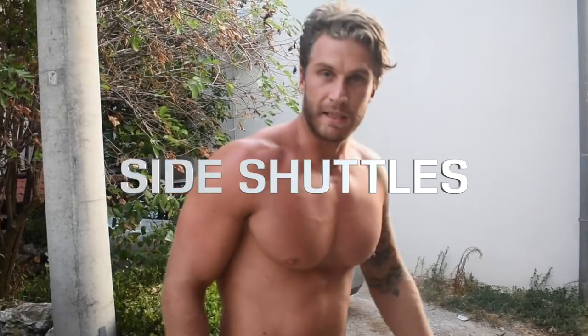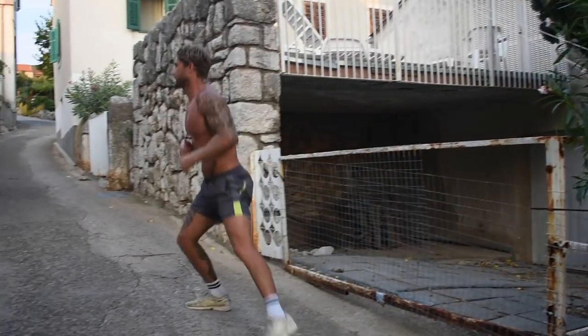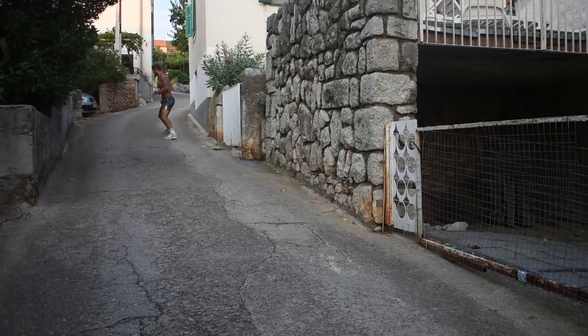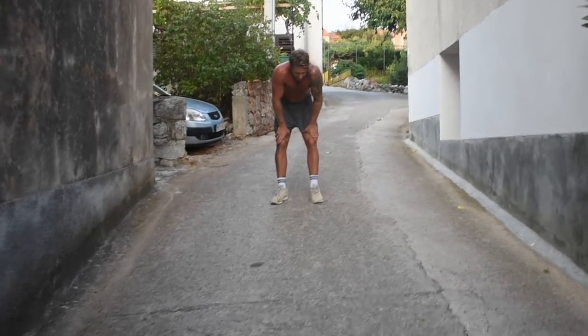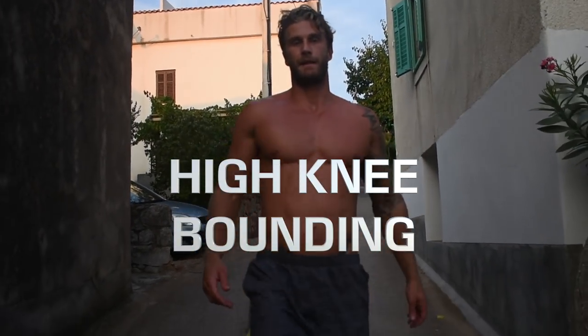So that's running backwards. I also find that it really works your calves a lot more — a great variation using different muscles than running forwards. The next one we're gonna do is side shuttles — this is the lateral movement up the hill. Mix it up so you do 50-50 on each side. Next one I'm doing is high knee bounding up the hill.